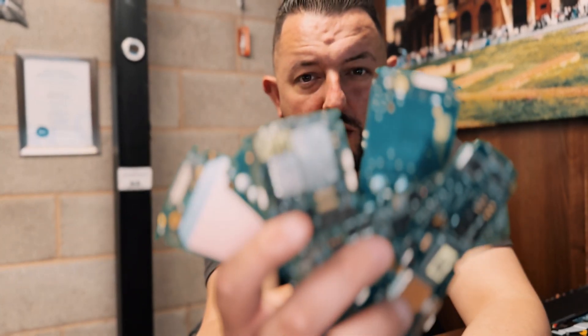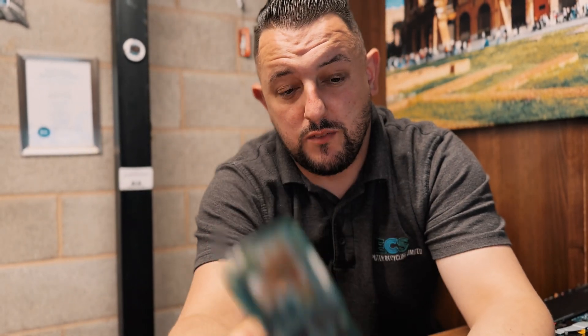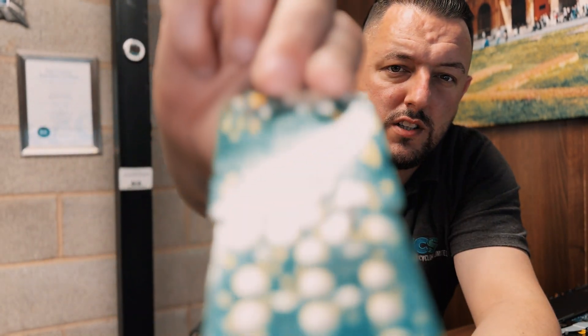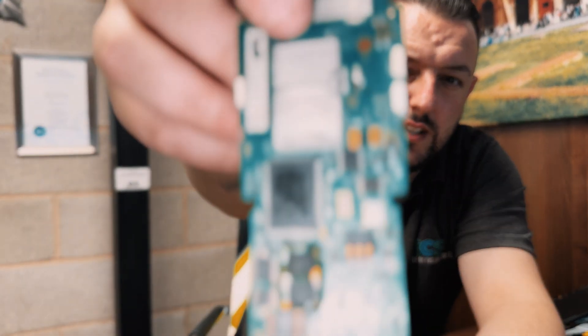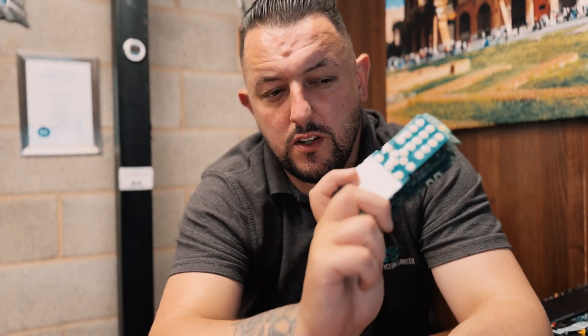If you're stripping mobile phones, you're going to end up with mobile phone circuit boards. These we pay stronger — they have high contents of gold in them. You can see where the SIM card goes: gold. So if you're stripping phones, pile them up; you'll see a good return on those.